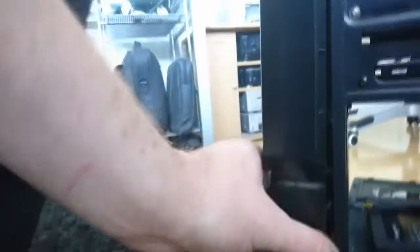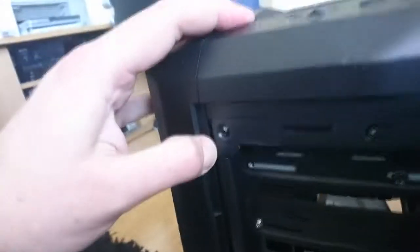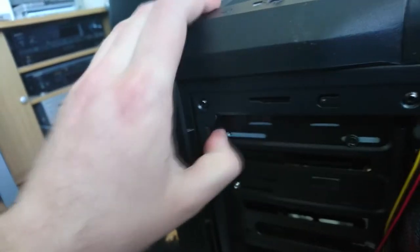There we go — you can see it's almost out, but now we've got some top snaps right at the top of the case. Spin the case round, being careful with the fan. Right up here — there's another snap. These are going to be difficult with one hand. You need one hand to pull the case apart.